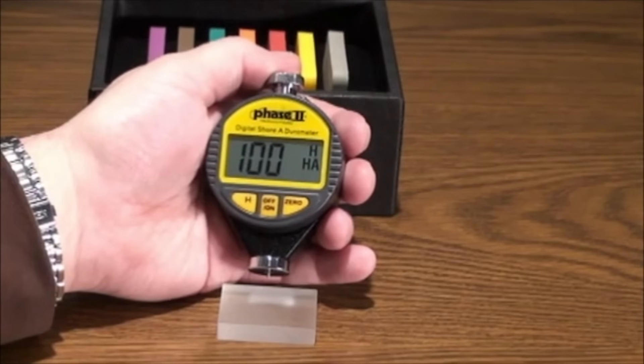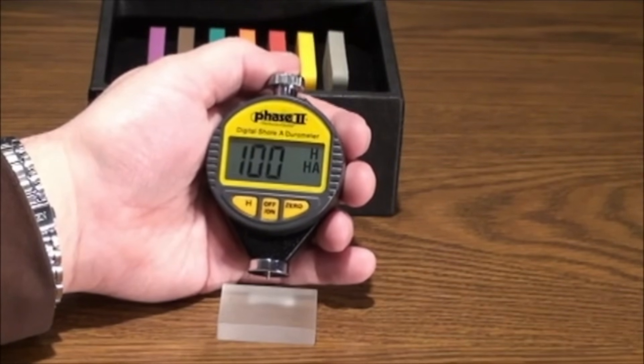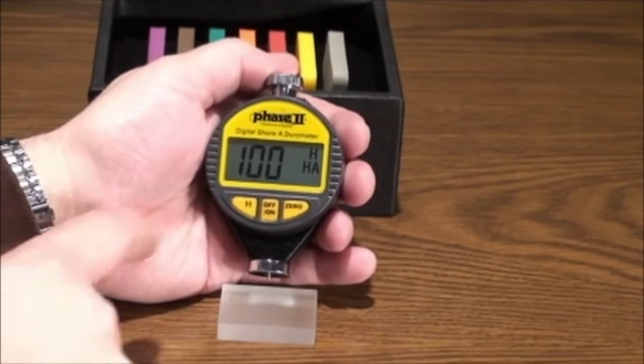The hold function is utilized simply by pressing the H button once you have a reading showing on screen. This will hold that value until you press H again to return to zero.